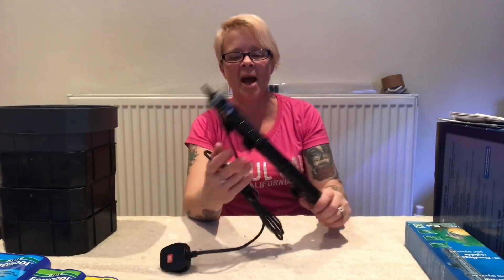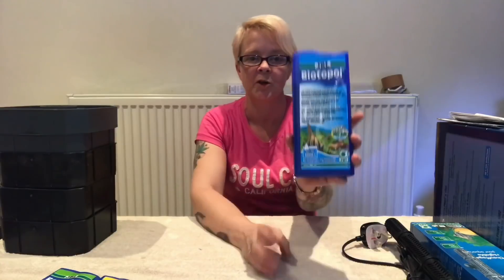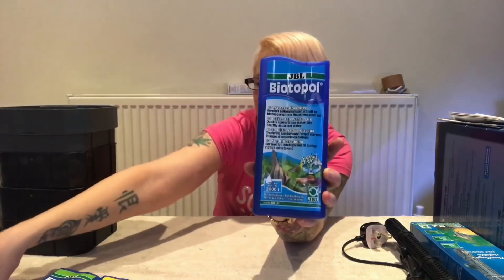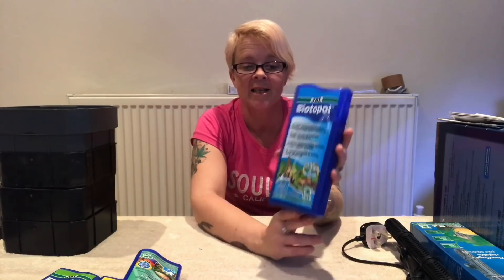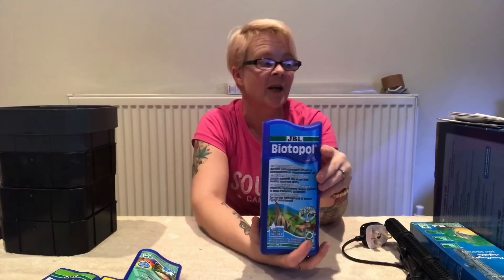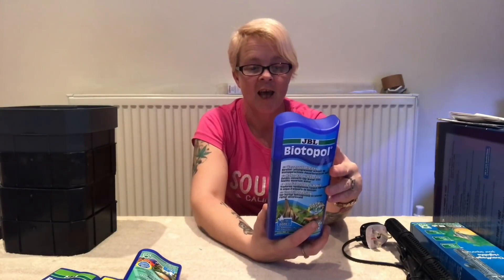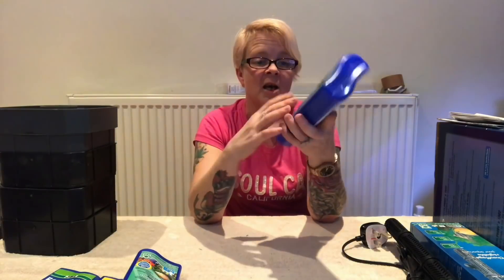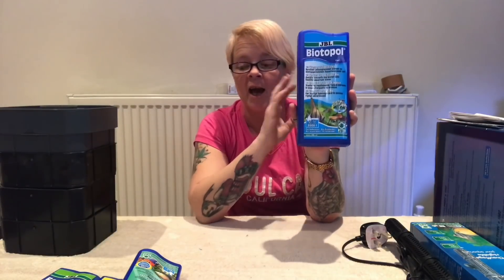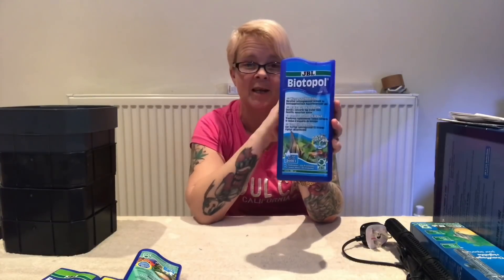I'm now going to go and put this into the tank, then put all my filter together and set the tank up with water. Once I've done that, I'm going to move on to these JBL products. This is the Biotapol and this is the Denitrol. Biotapol is a bit like AquaSafe but it's JBL's version — it's simply a conditioner for your tap water, makes all your tap water safe. It's 10ml for 40 litres, so for my 200-litre tank I'll be using 50ml. You just put it in and it takes all the nasties out so your tap water is fully safe.